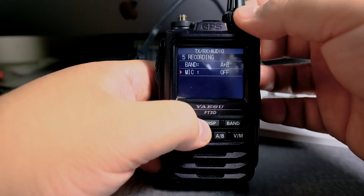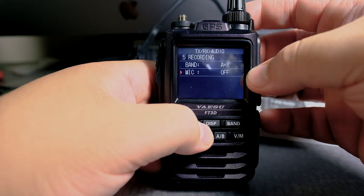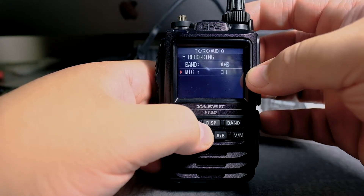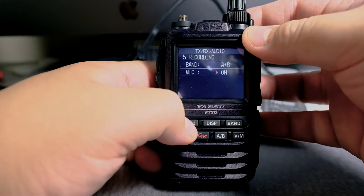Go back, scroll down to mic. Right now it's off, meaning that it will record only the receive audio. I want to do both, so I'm going to click on display and we're going to turn it on.